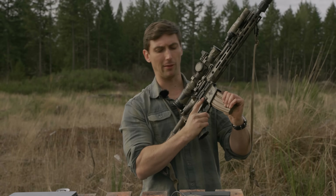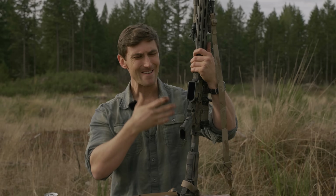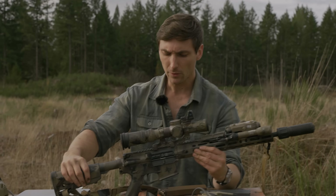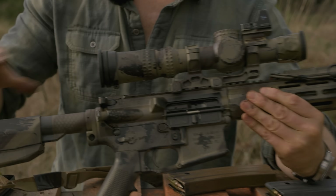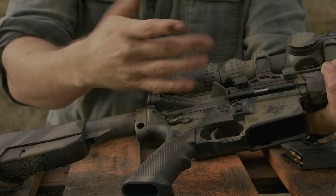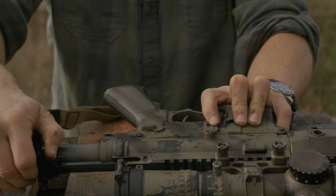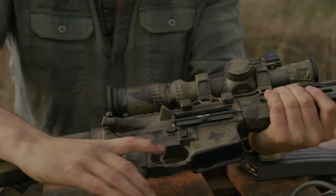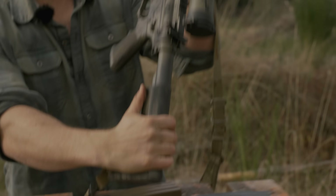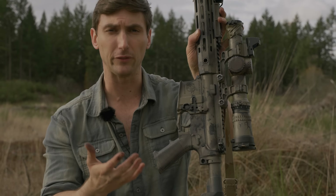When it comes to the lower, it's pretty standard — there's not a whole lot going on. You have your standard magazine well, and you do have ambi controls to a point. Compared to the LMT which has the ability to lock the bolt back on the ambi side, you don't have that with the SR15 — you still have to do it the traditional way. You do have a bolt release and a magazine release on both sides, so for lefties this is a pretty good rifle.